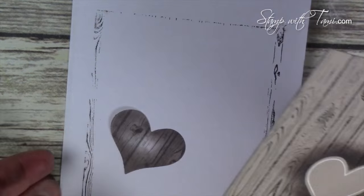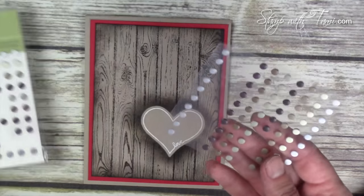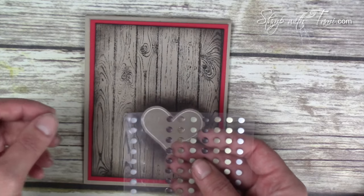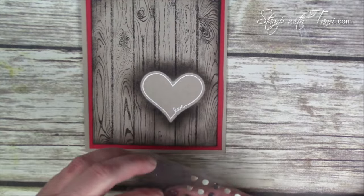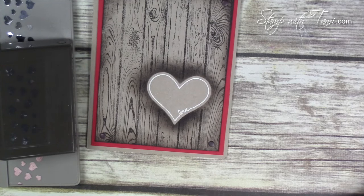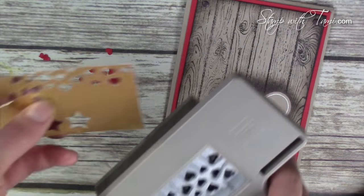Now you can bring that sponge back out and do the edges — although you could have done this before you stamped too. Now we're going to bling it up! First I'm going to take some candy dots from the neutrals collection — a lot of these colors will work here. And if you run out of colors that work and still want to make cards, you can always use a Sharpie to color some more. These just peel and stick — best ever! Now to add the hearts — this is the heart punch from the Itty Bitty punch pack. I'm going to use the hearts border punch and punch a bunch of these — we actually want the heart confetti cutouts this time instead of making a border.